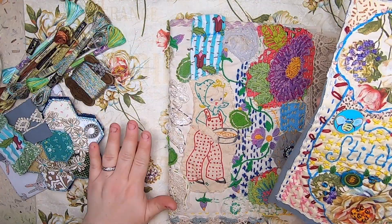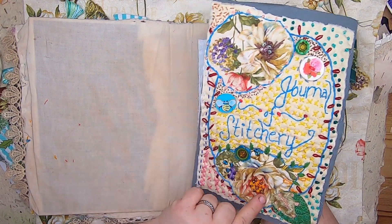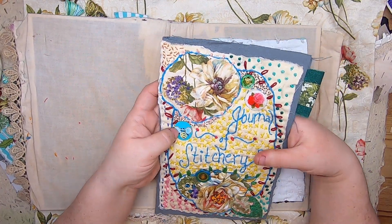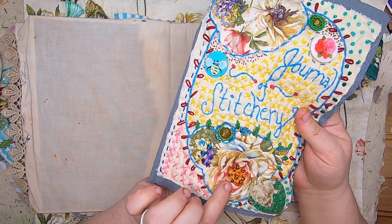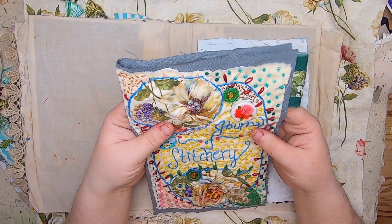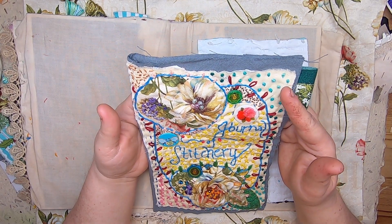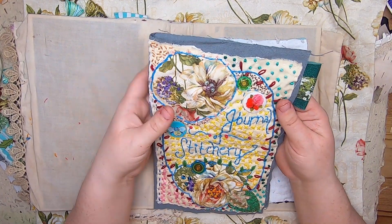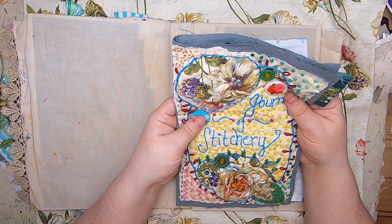This background fabric is actually another pillowcase, and I used the florals from it in this piece. I stitched 'Journal of Stitchery,' added some favorite buttons from my stash, did some French knots and different little stitches, sequins, beads, silk leaves, and all different bits and bobs. We've got lazy daisy, chain stitch, French knots, seed stitch, and cross stitches — I really wanted to fill up this page.